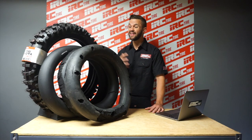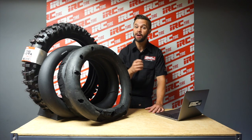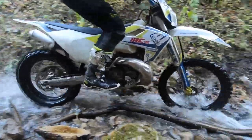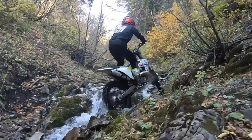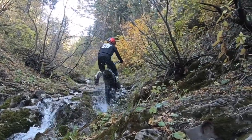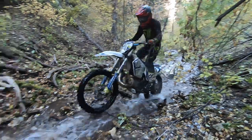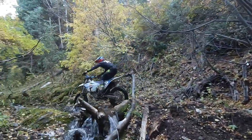A gummy tire won't perform as well at 20 psi as it will at 4 psi. That's a common problem with a brand new mousse bib — when it's first installed it usually feels around 12 to 15 psi. There is a wear-in period. When I first started running mousse bibs I would run one until it hit that sweet spot of soft traction, then set it aside for an upcoming race. That is an option and a way to save money.